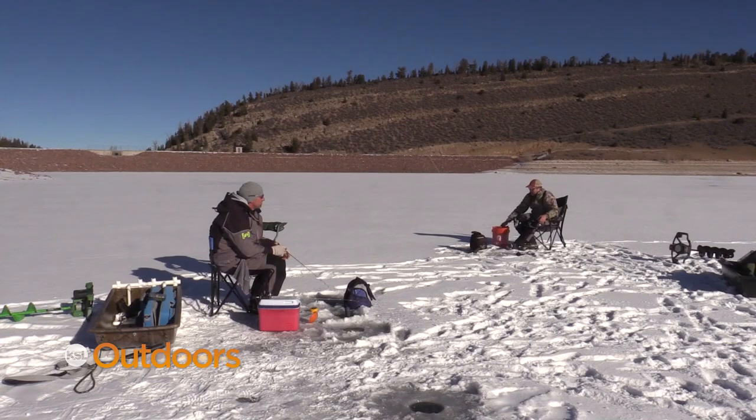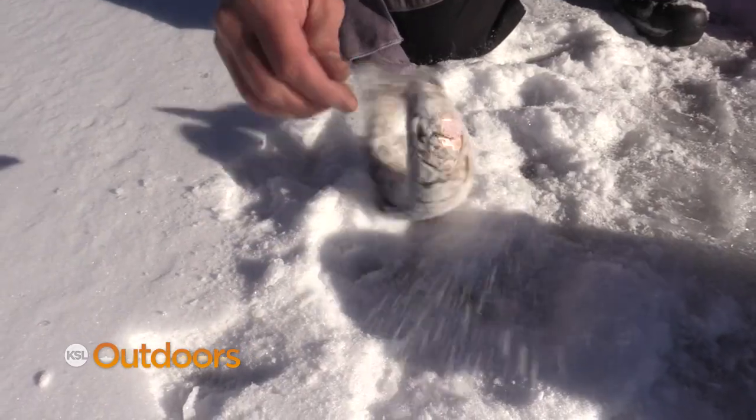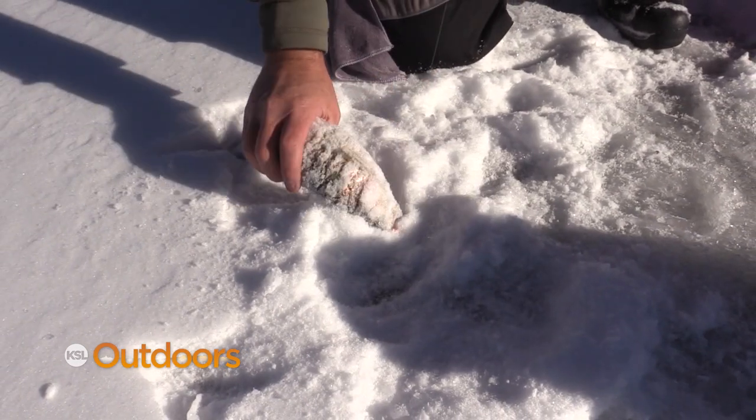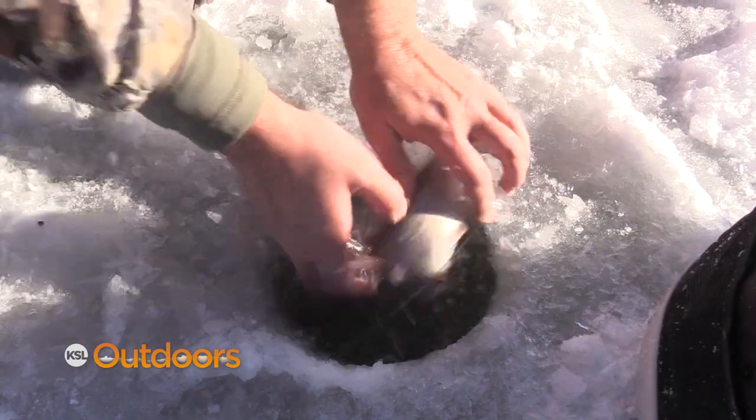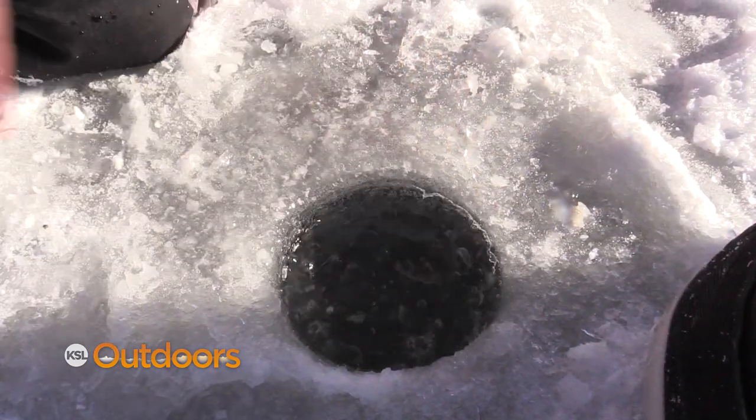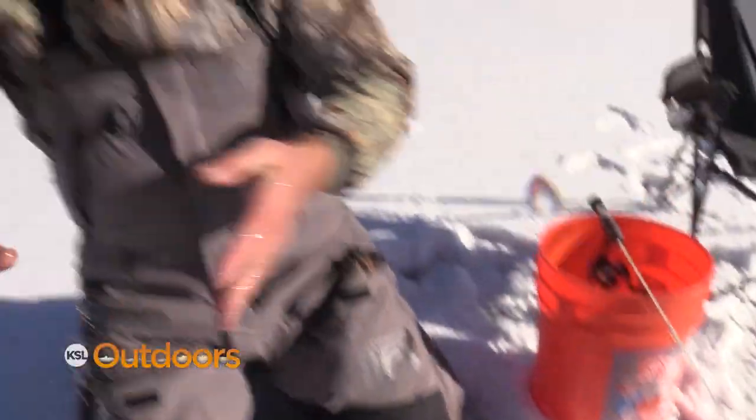He came down — oh he hit it! There he is. Little rainbow. Second species of the day. He didn't like the jigging spoon but that fish saw the jigging spoon and as soon as he saw that tungsten jig head he was off. He shot down like six feet really fast and just slammed it. First fish of the year — it's a rainbow. Two species down.